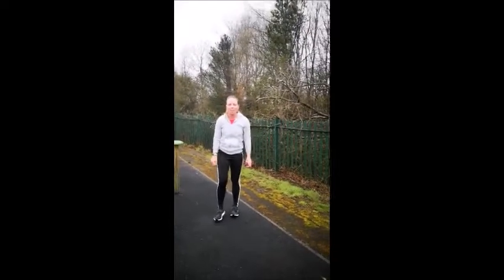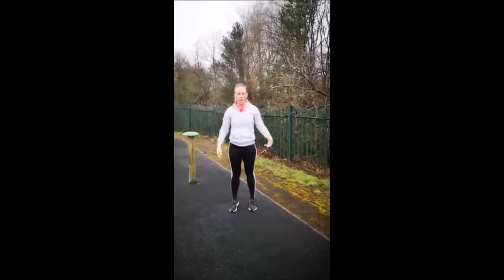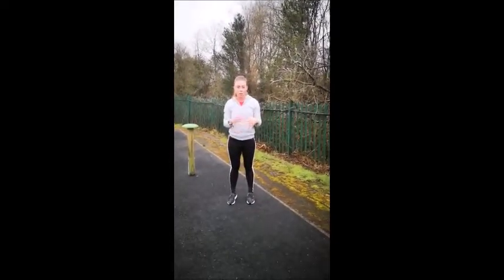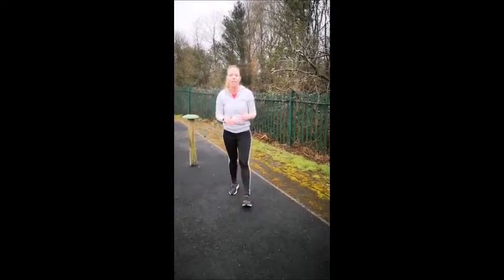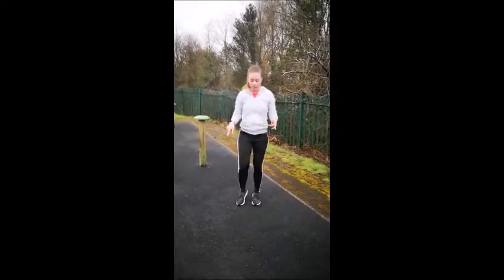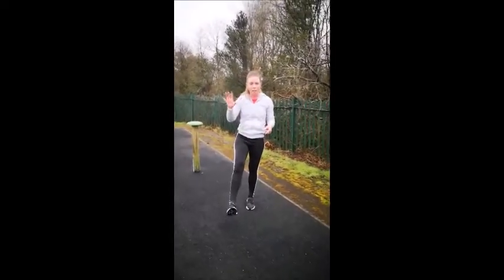Hello everybody. We're stuck indoors at the moment, or solo outdoors, so let's do a little workout together. You can follow along in your own time. I'm going to give you a demo of the exercises we're going to do for about 30 seconds each. For a warm-up, we're going to start with ankle mobility — five circles on the way out.